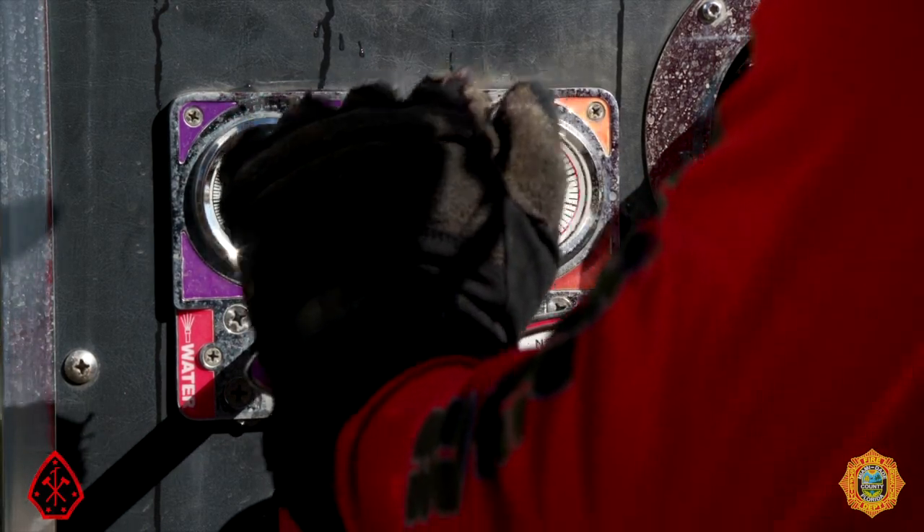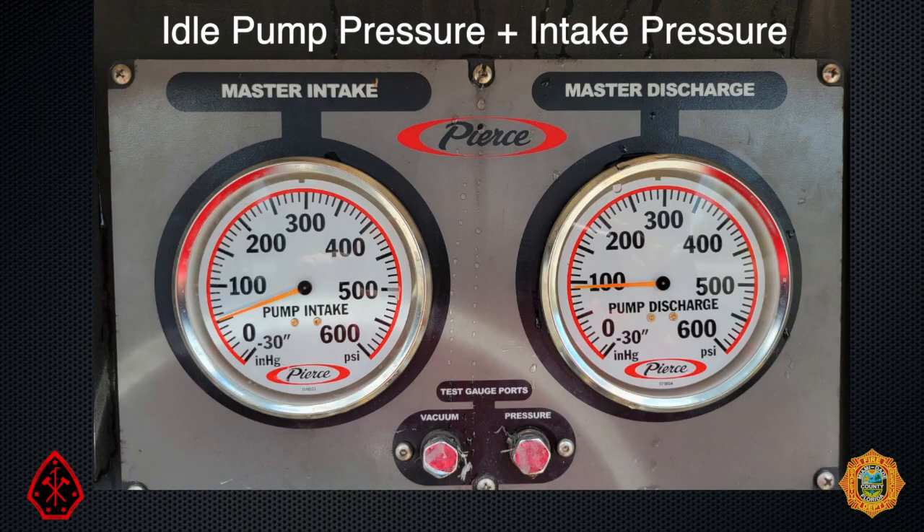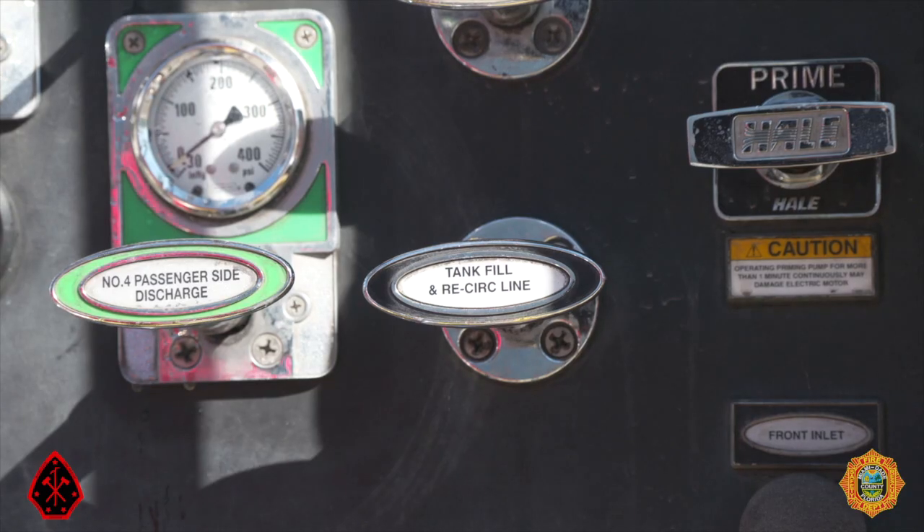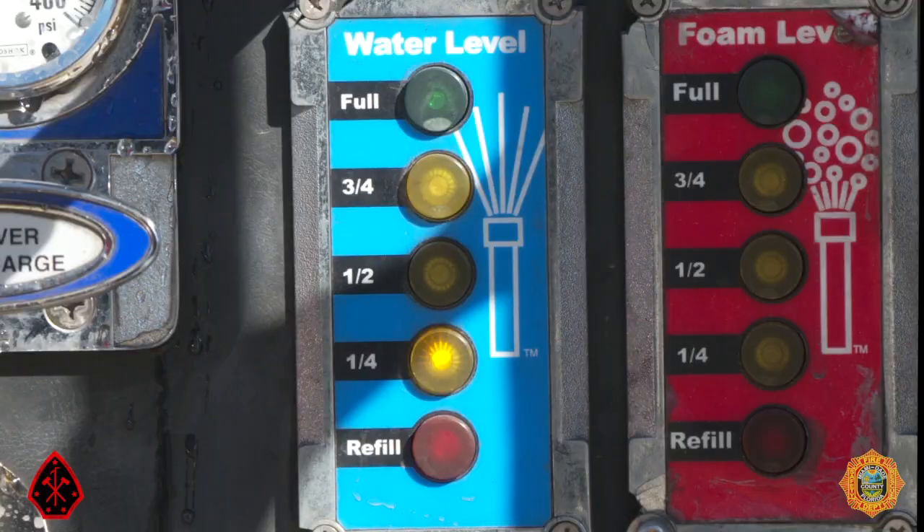This valve will need to be gated down because the discharge pressure of 50 psi will be less than the combination of the truck's idle pump pressure and hydrant pressure. After completely opening the ball intake valve, confirm the residual pressure on the master intake gauge. Complete the evolution by filling the onboard water tank.